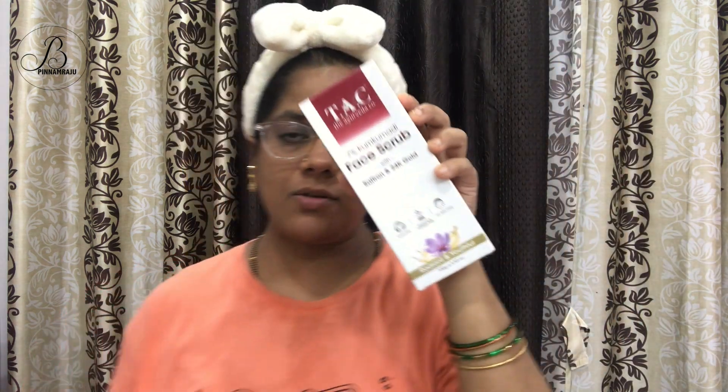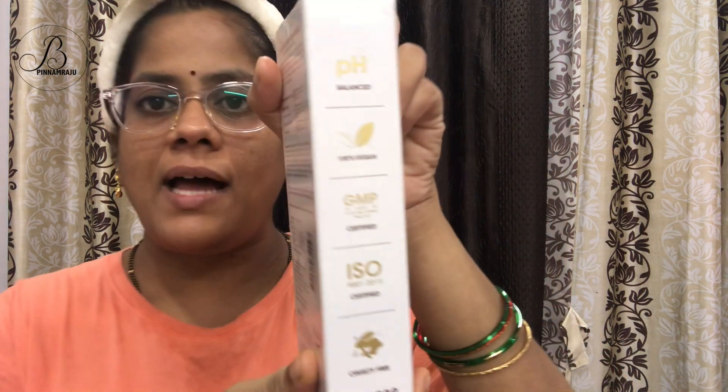It is mentioned as suitable for all skin types. This is my first time using this brand. I unboxed it earlier and applied it on my face. My sister got it on Amazon for 175 rupees. Approximately 10 days after using it, I am making this video. The product is 100 grams. It is pH balanced, 100% vegan, ISO certified, and cruelty-free.